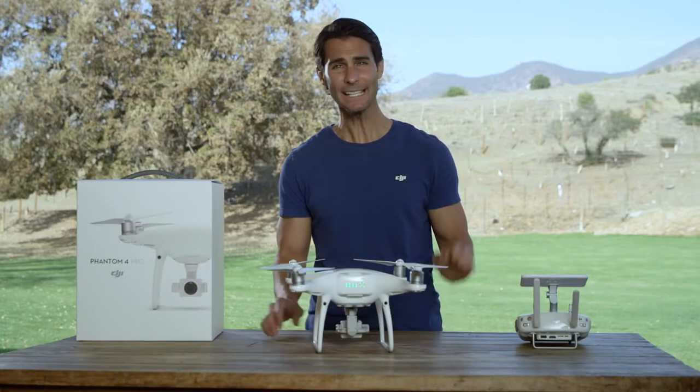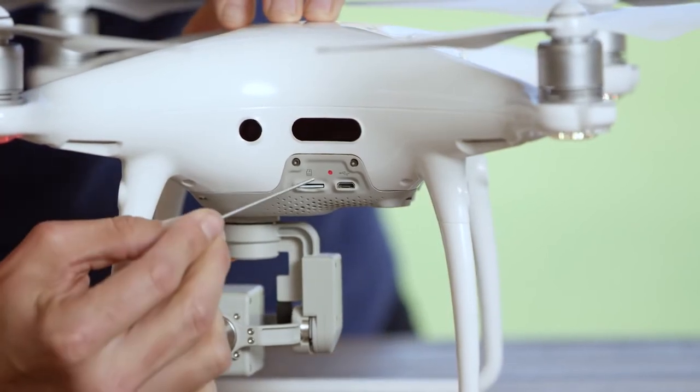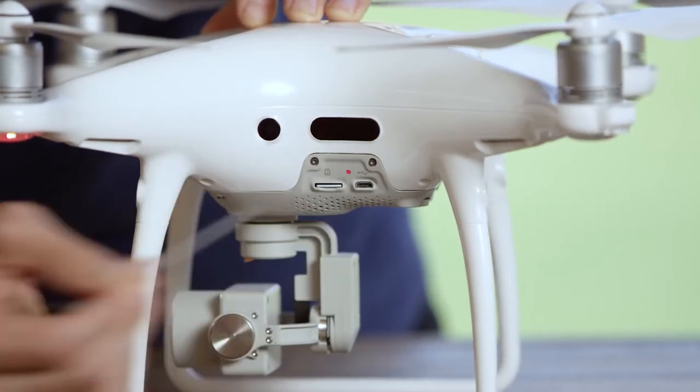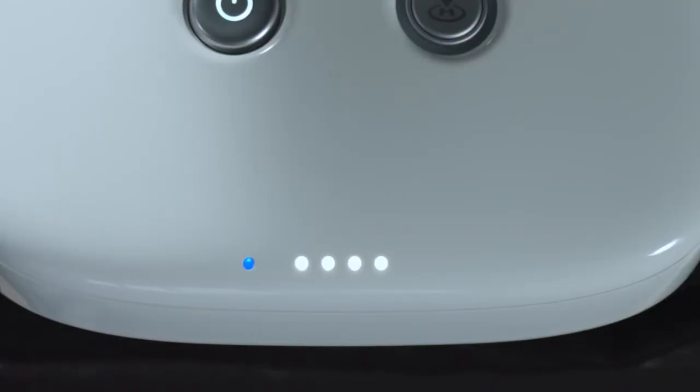Now, locate the linking button on the side of the aircraft, which is here. Press the link button to start the linking process. The remote controller status indicator LED will display a solid green once the remote controller is successfully linked to the aircraft.